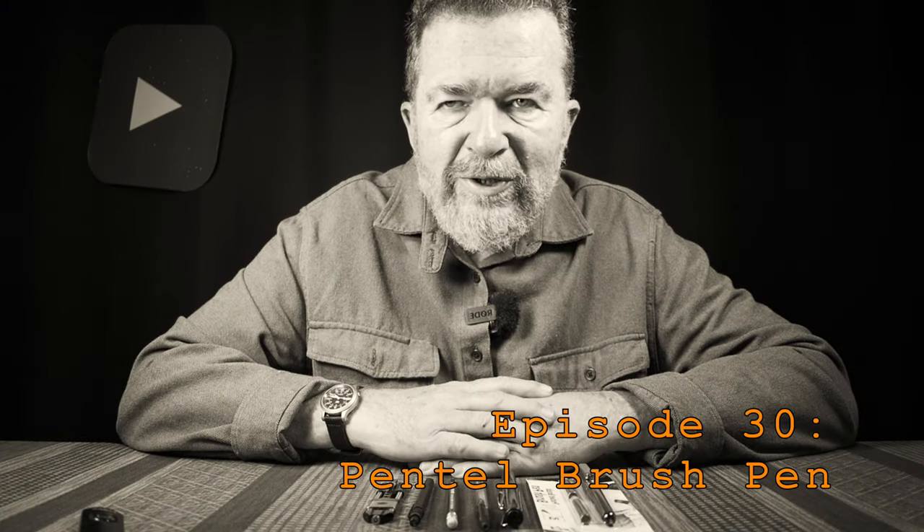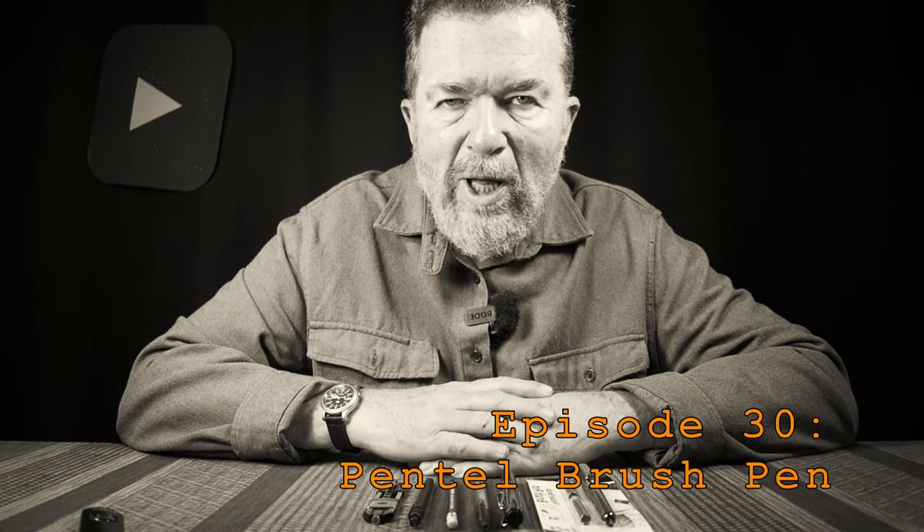These are confessions of an office supply junkie. Welcome everybody back to the channel. We haven't done an office supply junkie video in a while, and that doesn't mean I'm not still an office supply junkie.